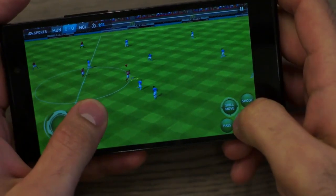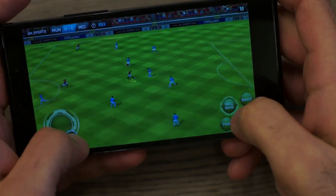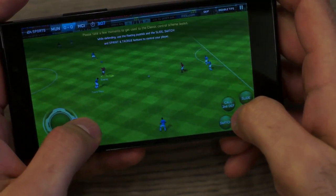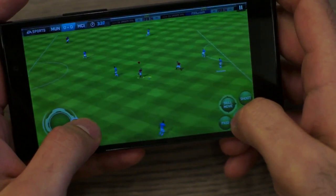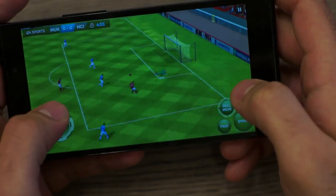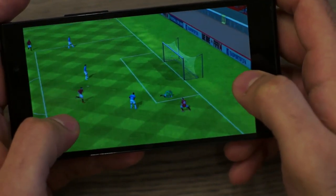The next game we are checking out is FIFA 14. Graphics are laid out beautifully with no form of errors. You also have a great touch response from the device. Music and audio quality is phenomenal. You will thoroughly enjoy playing games like FIFA on the E7.